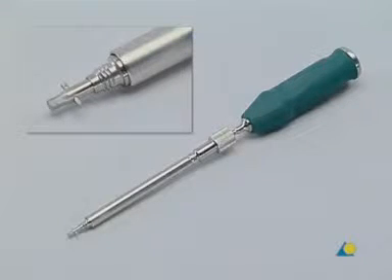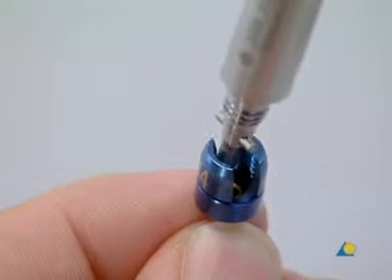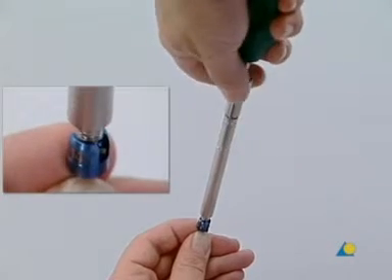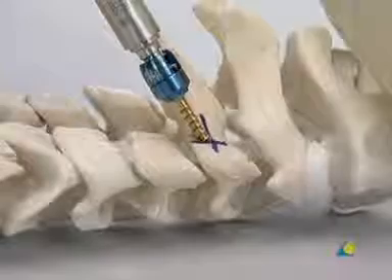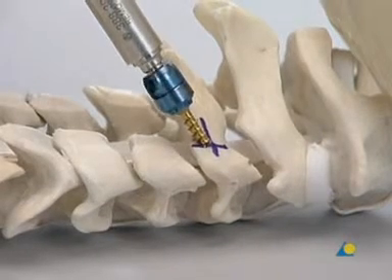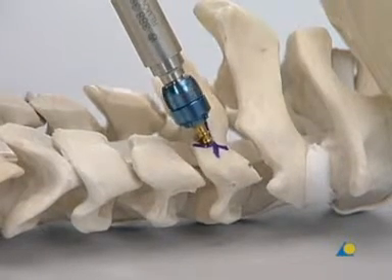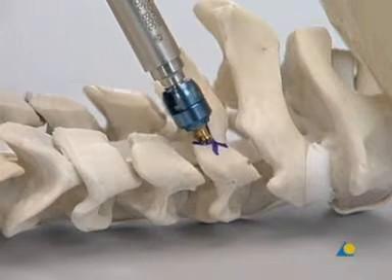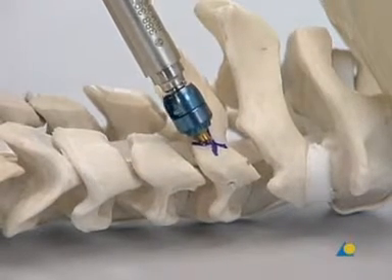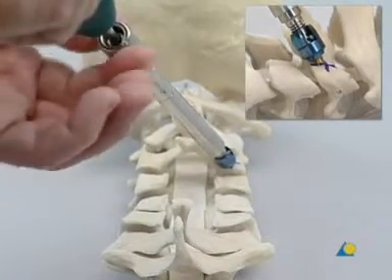The screwdriver with threaded holding sleeve and freely rotating outer sleeve is used to insert the screw. The screw is engaged by pushing down the holding sleeve and turning the knurled section clockwise until the screw is rigidly fixed. The screw is inserted into C3. As the screw is being introduced, the outer sleeve of the screwdriver is held, not the knurled section. The screw should not be inserted beyond the point where the variable axis head can still move freely. The holding sleeve is then disengaged by turning the knurled section anticlockwise.